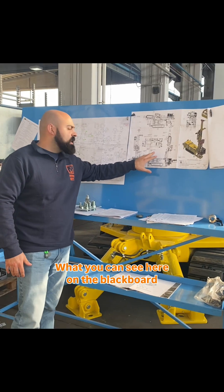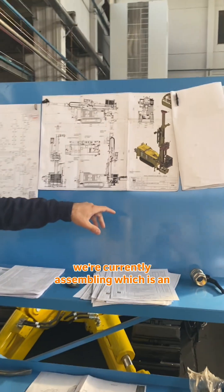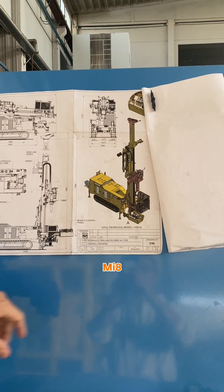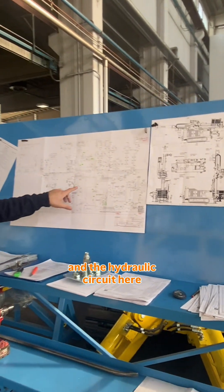What you can see here on the blackboard is the overall drawing of a new machine we're currently assembling, which is an MI8 going to end up here in Italy. The hydraulic circuit is also shown here.